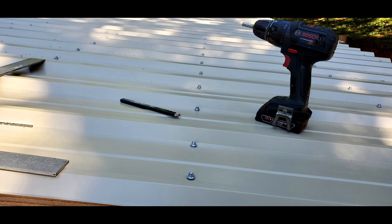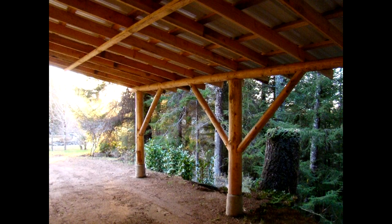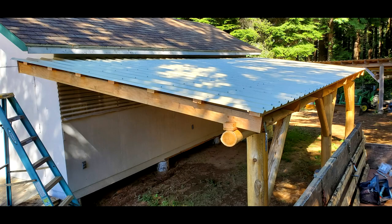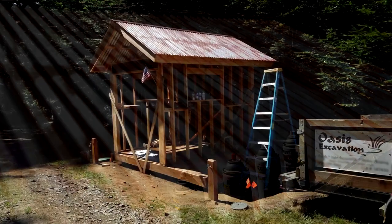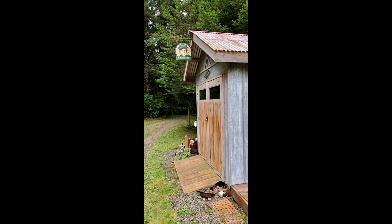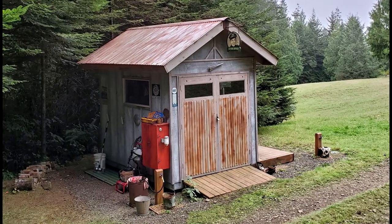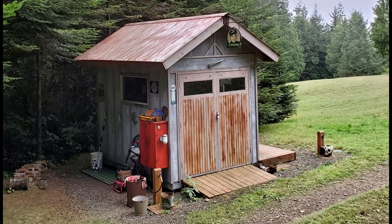I've constructed similar metal roof buildings that have held up well here for decades. I prefer the metal ribbed style roofing in most cases. Classic corrugated roofing is another option — it has a vintage look and may appear more economical, but the additional cost of wiggle board needs to be considered.